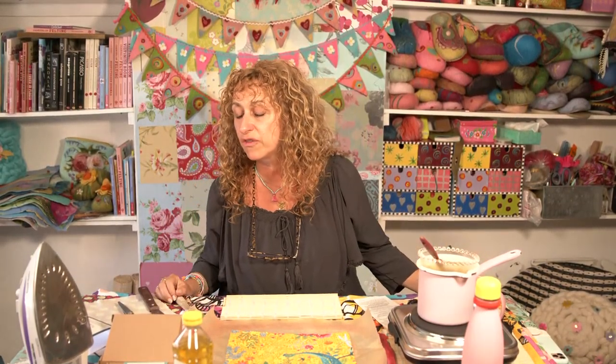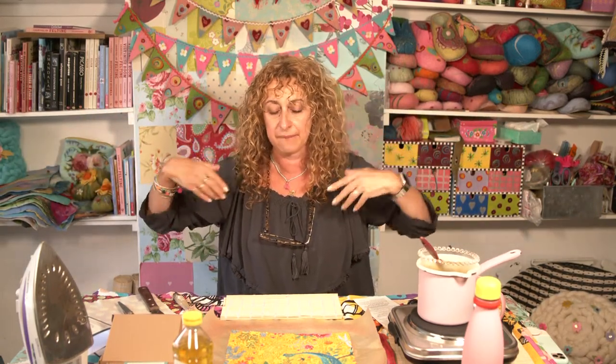Anyway, hello everybody and welcome to the live beeswax wrap making tutorial. I'm quite hot and I think it's because I've got the hob on and the iron on. I've just got loads of heat sources. So anyway, it's fine. Have we got some viewers, Christopher?